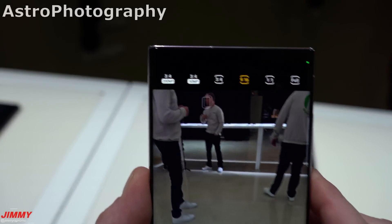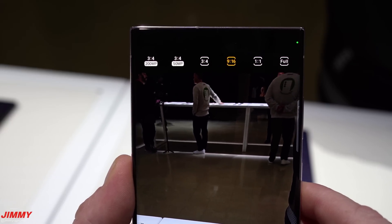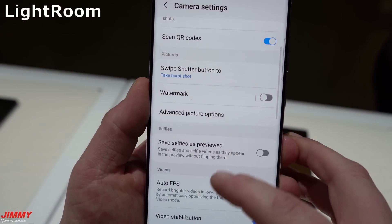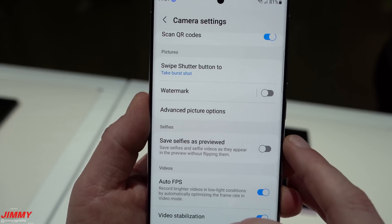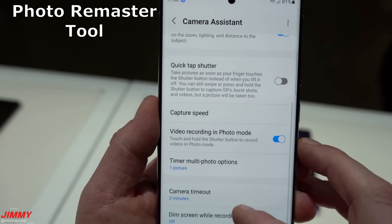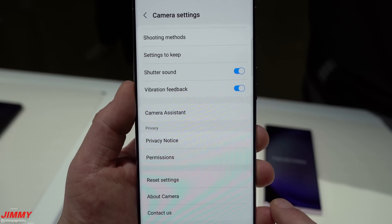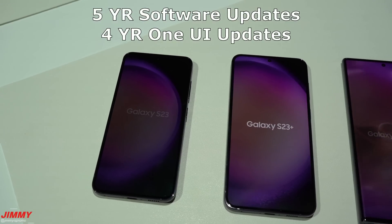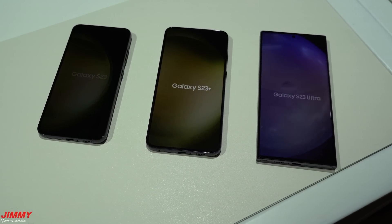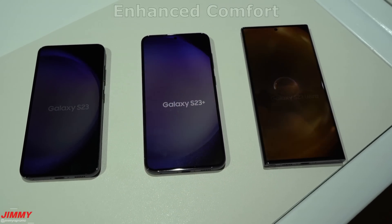Some miscellaneous features you may have missed from Unpacked: the camera supports astrophotography and multiple exposures. Expert RAW is now built directly into the camera app, with Lightroom available for editing from the Galaxy Store. There's also a new photo remaster tool. Samsung Notes now has a co-creation option for collaborating with multiple people. These devices also receive five years of security updates and four years of Samsung One UI updates. The Snapdragon 8 Gen 2 for Galaxy processor includes an Advanced Vision Booster with three levels of screen boost depending on indoor or outdoor conditions.